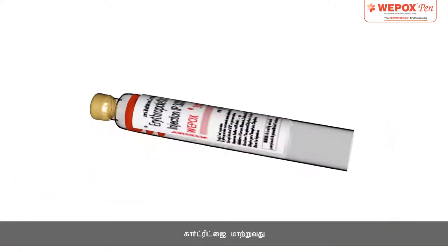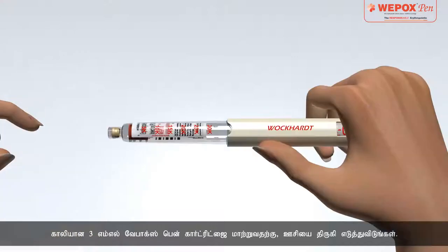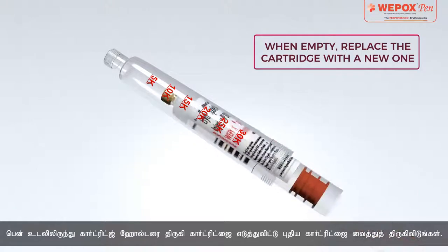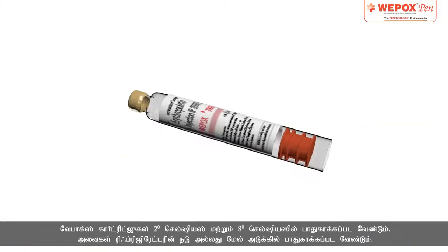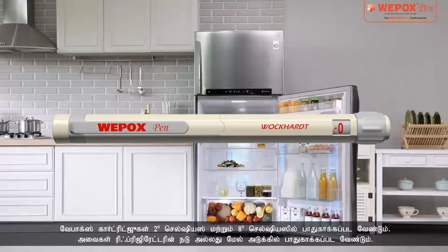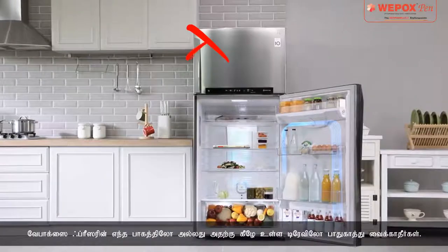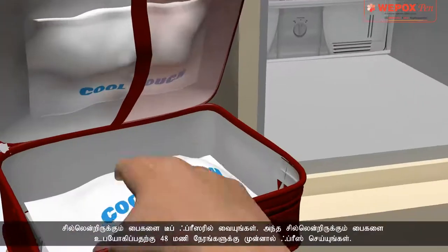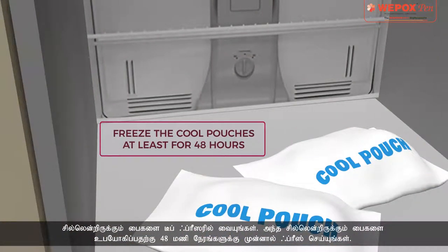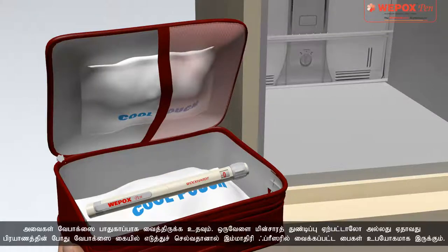Replace the Cartridge: To replace an empty 3ml Vipox pen cartridge, unscrew and remove the needle, then unscrew the cartridge holder from the pen body, remove the cartridge, and replace it with a new one. Storage: Vipox cartridges should be stored between 2°C and 8°C, on the middle or upper shelf of the refrigerator. Do not store in any section of the freezer or the tray below it. Keep cool pouches in deep freeze, frozen for at least 48 hours before use — useful for power failures or travelling.